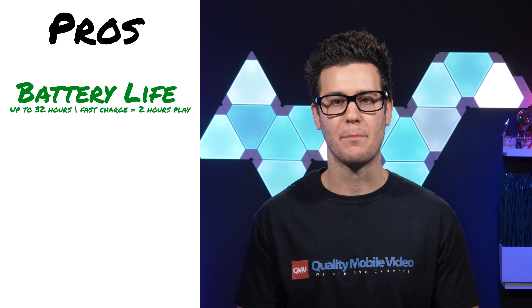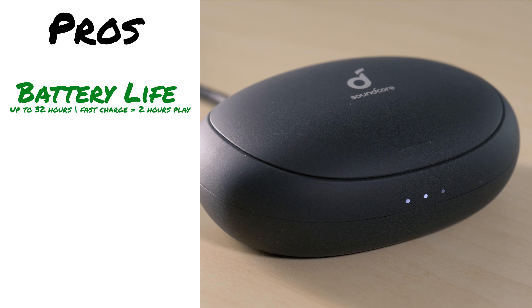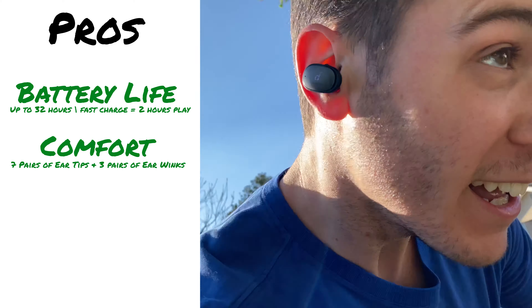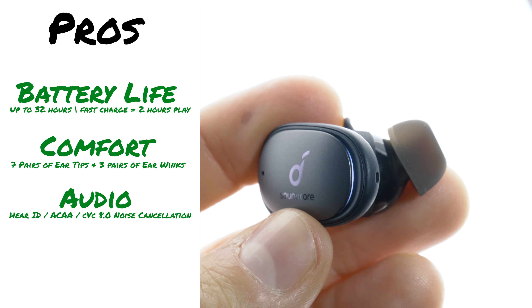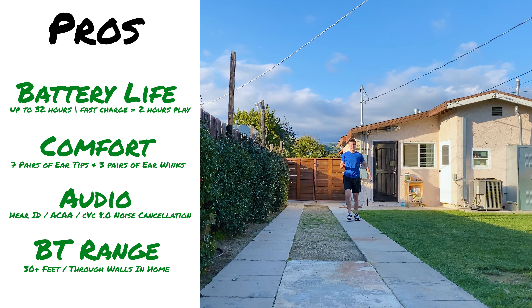Let's go over my pros. Battery life is exceptional — up to 32 hours total, plus two hours from a 10-minute fast charge. Comfort: Soundcore provides options to ensure the earbuds fit inside every person's ear with ease and won't fall out. Audio performance: I was truly impressed with the quality of the audio. Bluetooth range: there's nothing worse than walking 10 feet from your phone and audio skipping — these are good for at least 30 feet and through walls.